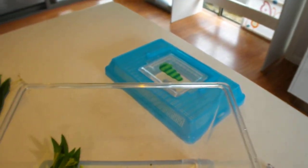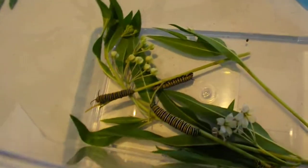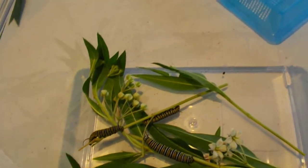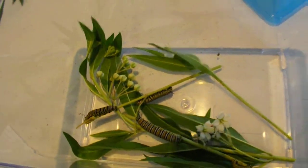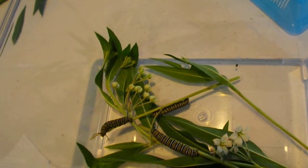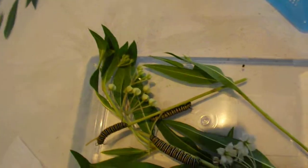The big ones eat a lot. I have to give them new leaves twice a day because they will eat all of it in half a day. They eat a lot and they poop a lot. So if you have them, you need to make sure you clean out their container every day — get rid of all their poop and give them fresh leaves. It just makes a nicer, cleaner environment for them.